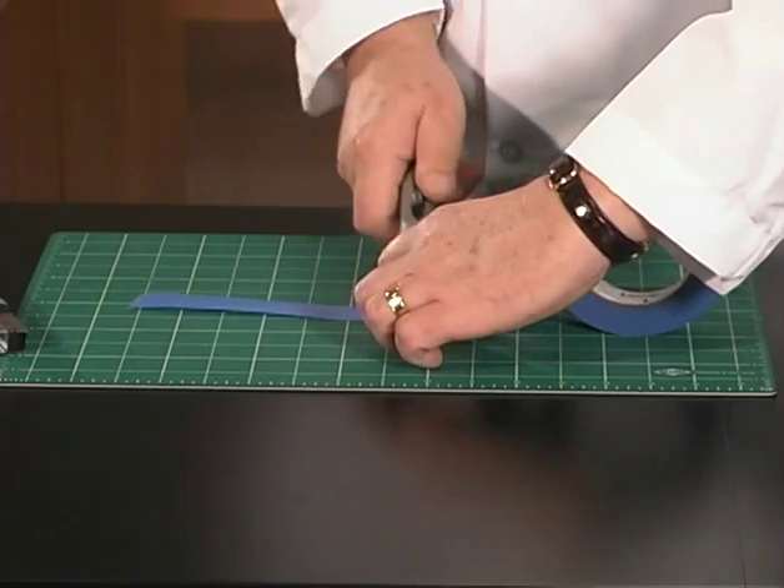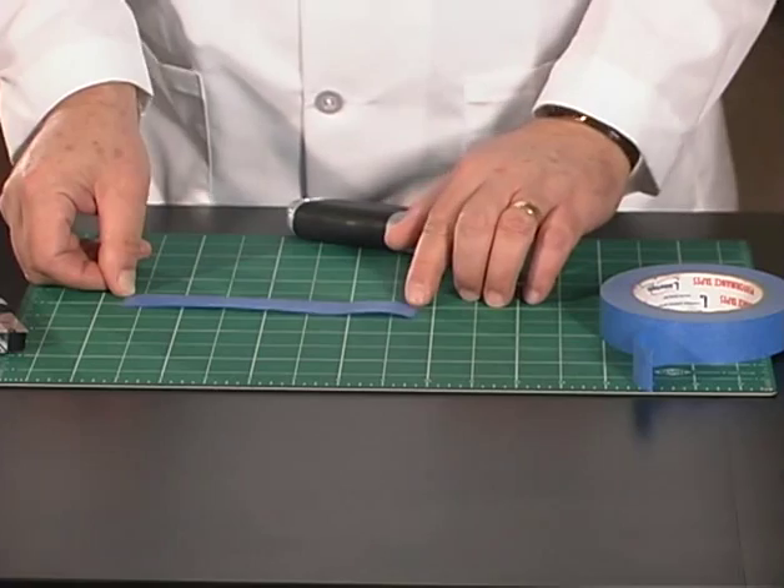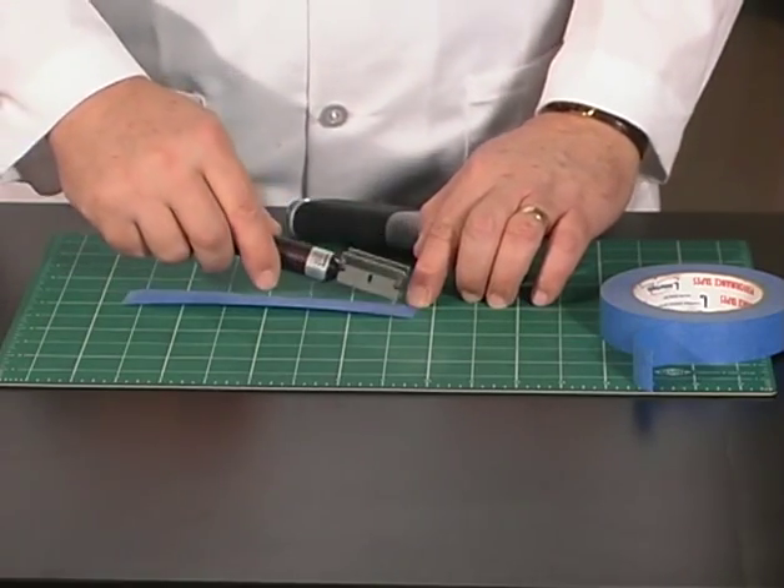In this example, the specimen width is greater than the test width. Use a specimen cutter to remove a test sample from the center of the specimen.